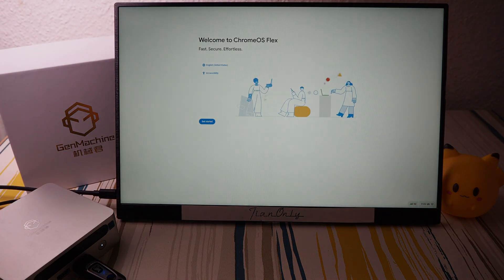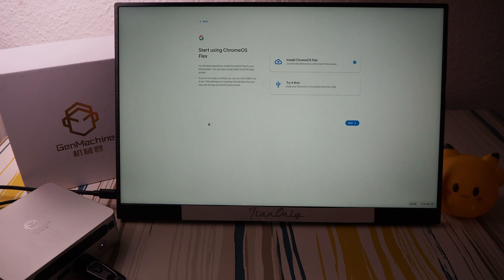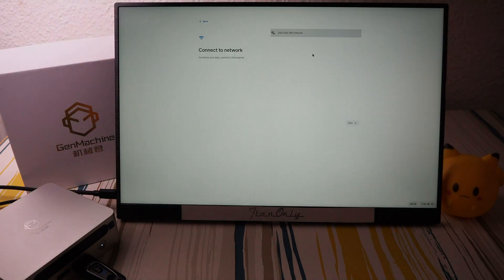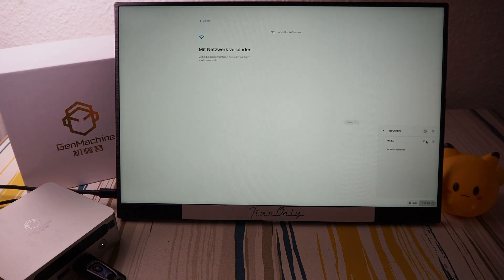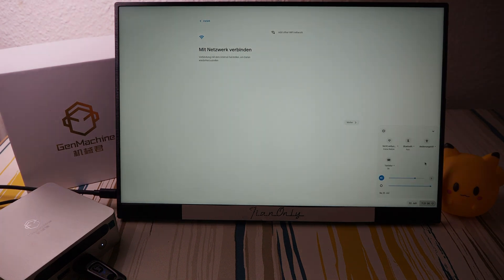I only have one problem, we'll see. English, United States — good. Start, try it, connect to the network. It's a little wonky now — why isn't it showing anything? It does not work. Okay, I cannot use it. That is interesting, that's strange.